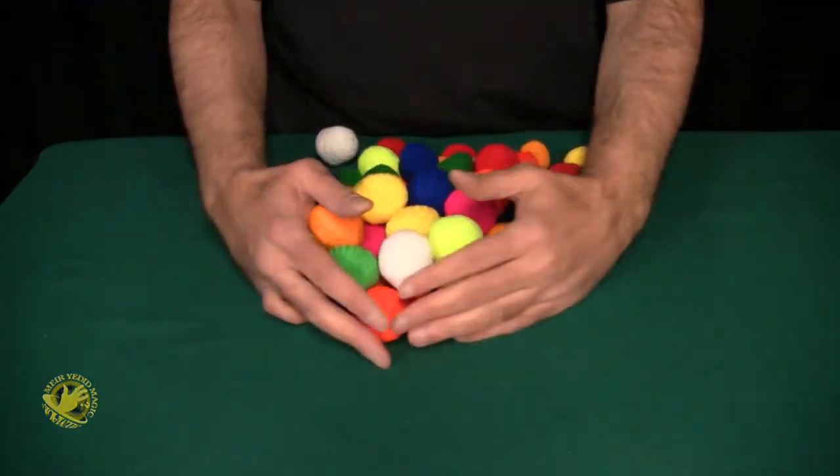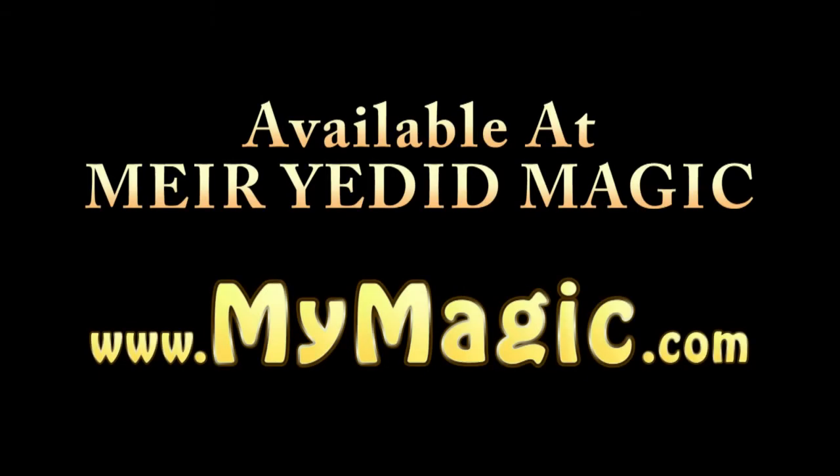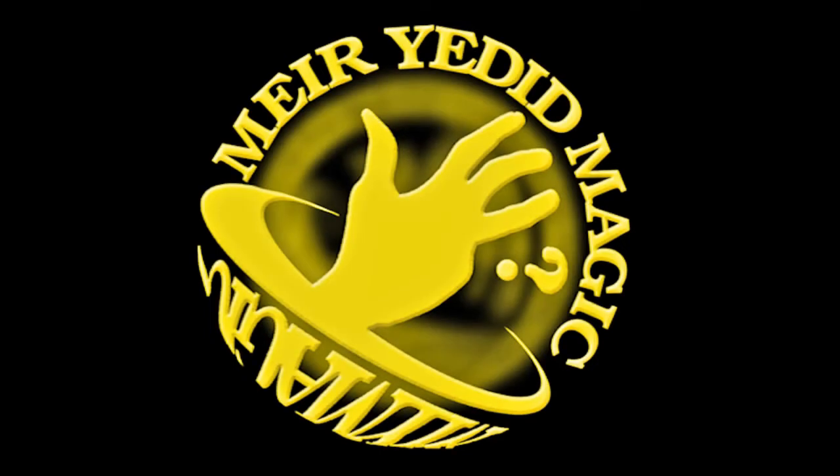So get your balls before we run out. Green, green, and yellow. Red, blue, and white. Red, blue, and yellow. Red, blue, and green.